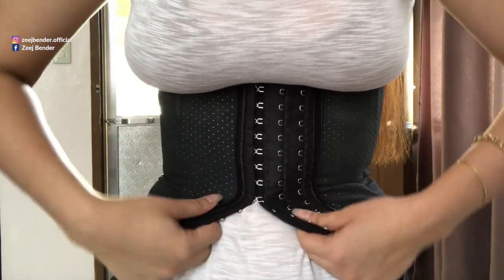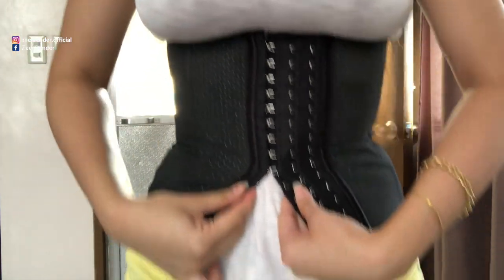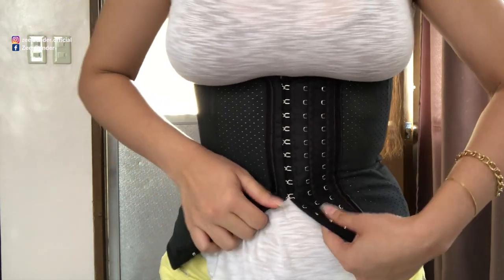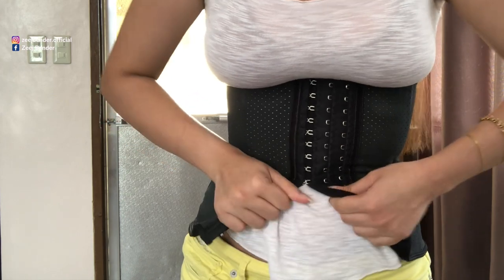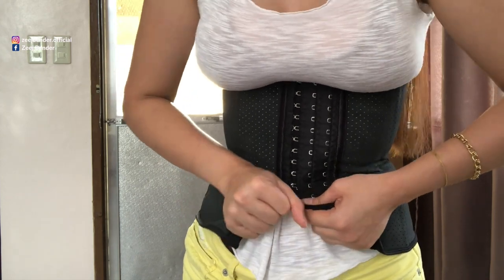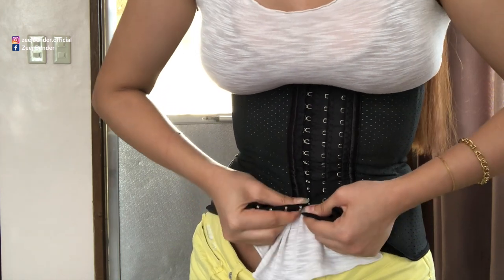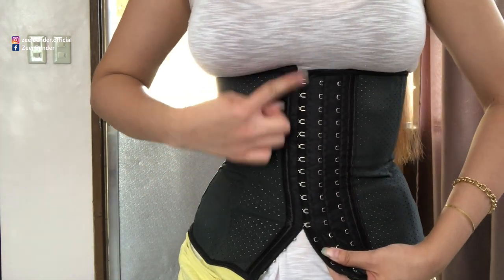As you can see, we are halfway there. You will need some strength for this. You do not need to wear an undergarment underneath — however, I get rashes when I use the corset directly on my skin, so I prefer wearing a very thin yet airy top underneath. For you, you can do it directly on your stomach — whatever makes you more comfortable.